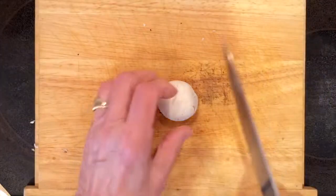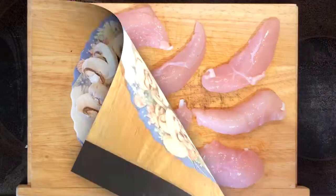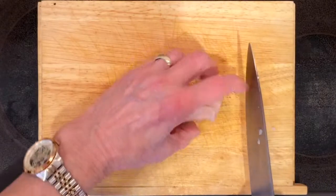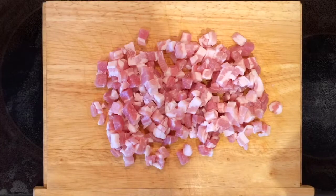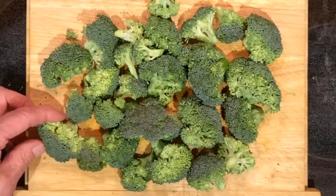Next, the mushrooms are sliced into small pieces. The chicken thighs are cut into diced pieces. The bacon bits — I brought these in as ready made. The broccoli is broken down into small florets and the ends are trimmed.